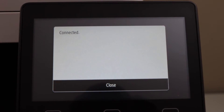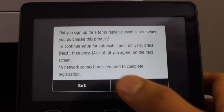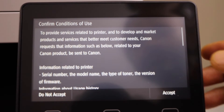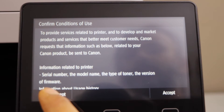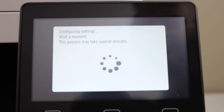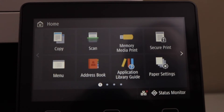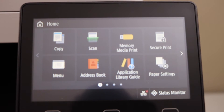The printer is now connected to the wireless network — click Close. Click Next, click Next. If you want, you can set the terms and conditions, or you can just reject it and click End. Press OK and you will see the main screen of your printer.